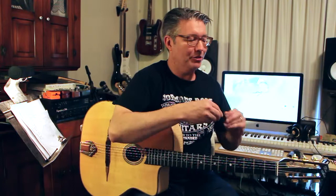Hey there, this is my — oh gosh, is it my ninth? I think it's my ninth in a series of videos on Why So Many Guitars, Acoustic Edition.